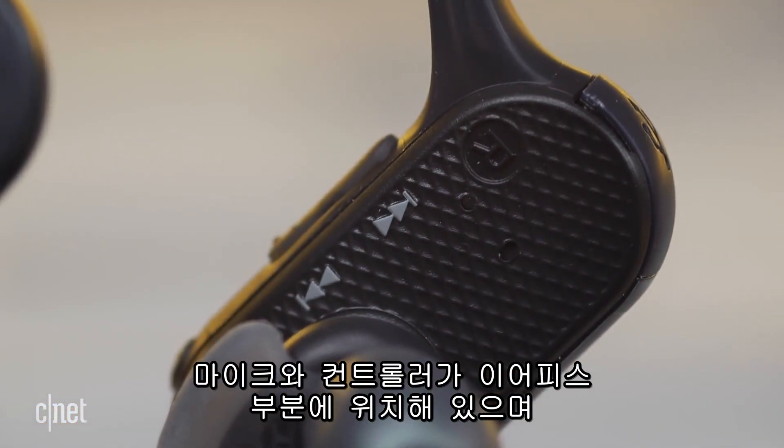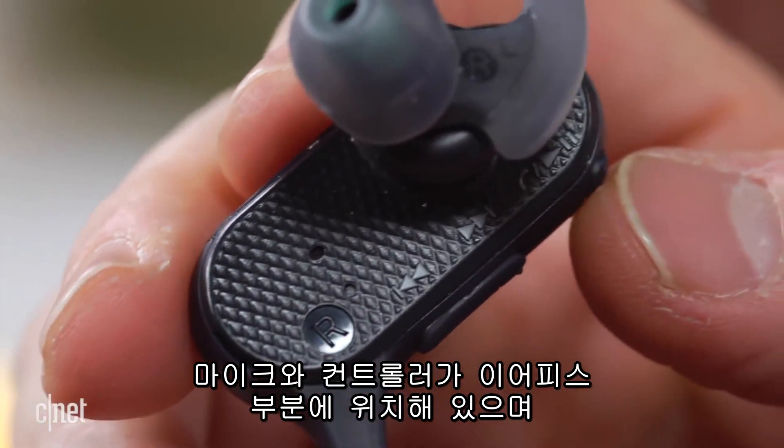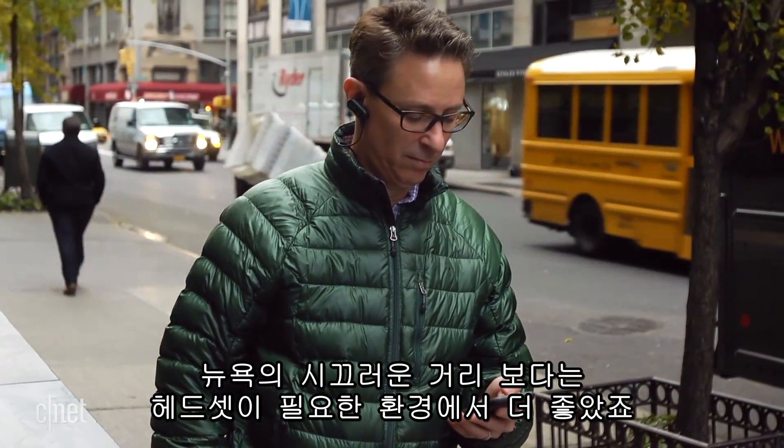There's a built-in microphone, along with volume and track-skipping controls on the earpieces. The call quality was okay, not great. This would perform better as a headset in quiet environments, not the noisy streets of New York.